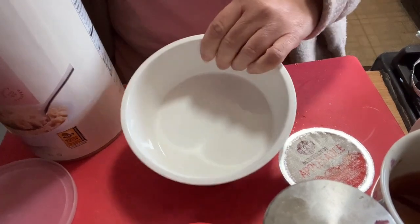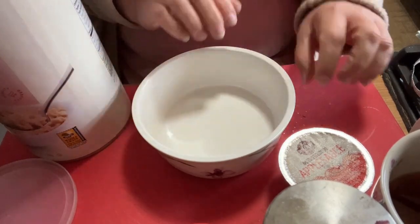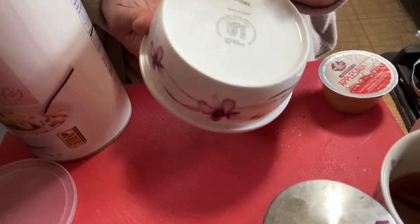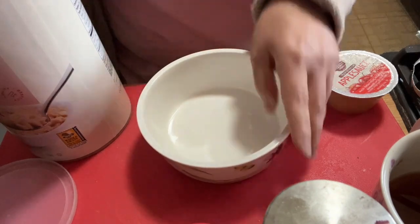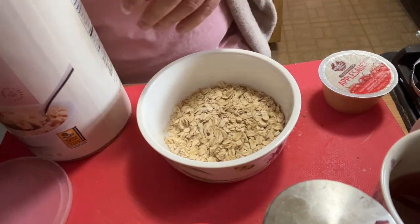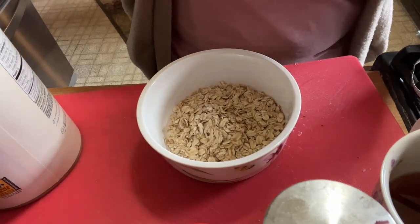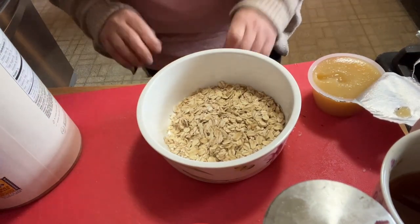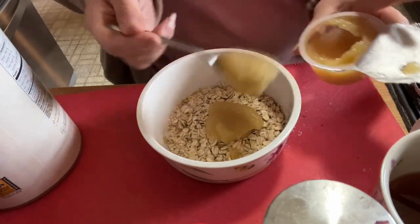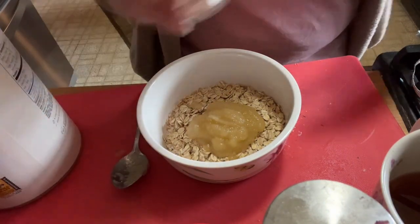I'm using a container — a Lock & Lock — instead of my usual jar, just to be a little bit fancy. I have half a cup of rolled old-fashioned oats. Everybody has their version of muesli — it all depends on what you want. I'm putting in a little bit of applesauce since I don't have any fresh apples right now — just a nice glug of applesauce. And of course a little pinch of salt for flavor.